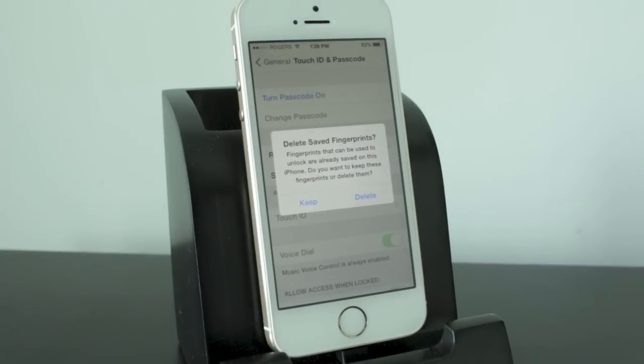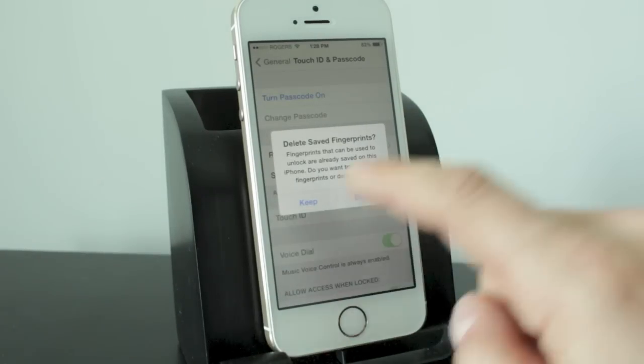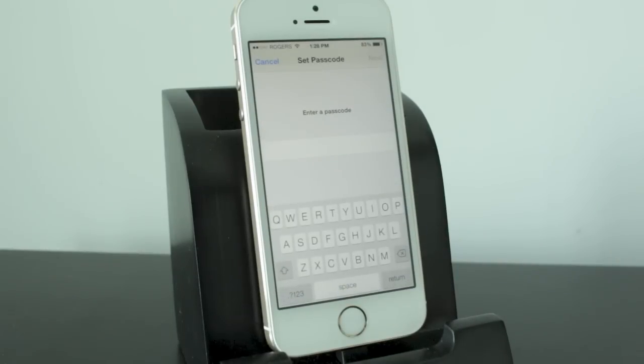It's going to give you a pop-up if you're on an iPhone 5S about keeping your saved fingerprints — I'm just going to go ahead and keep those. But here's what you're going to get on any other iOS device, or after you select Keep: you'll see that you can enter a passcode, and it's now going to be a lettered or character passcode.